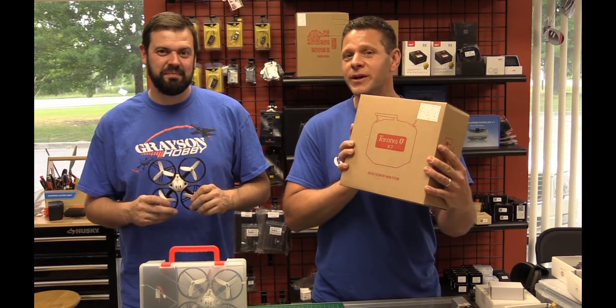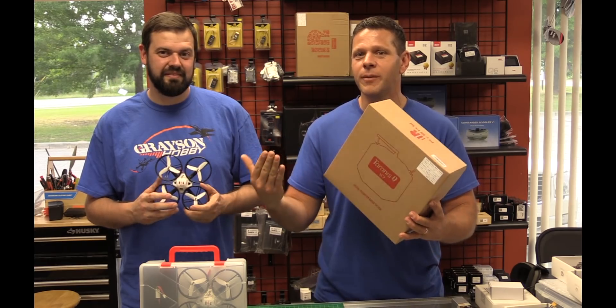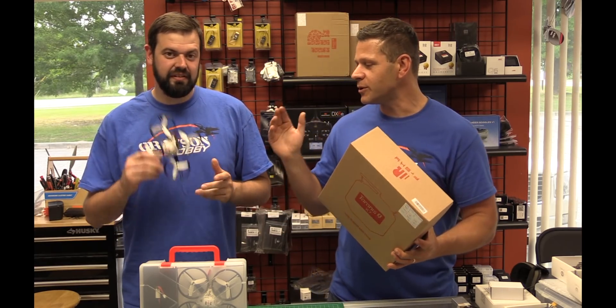Hey guys, Basil Bull from Grayson Hobby, and in this video we are going to do a tutorial. We're going to show you how to hook up your QX7 to your new ET125 or 115.